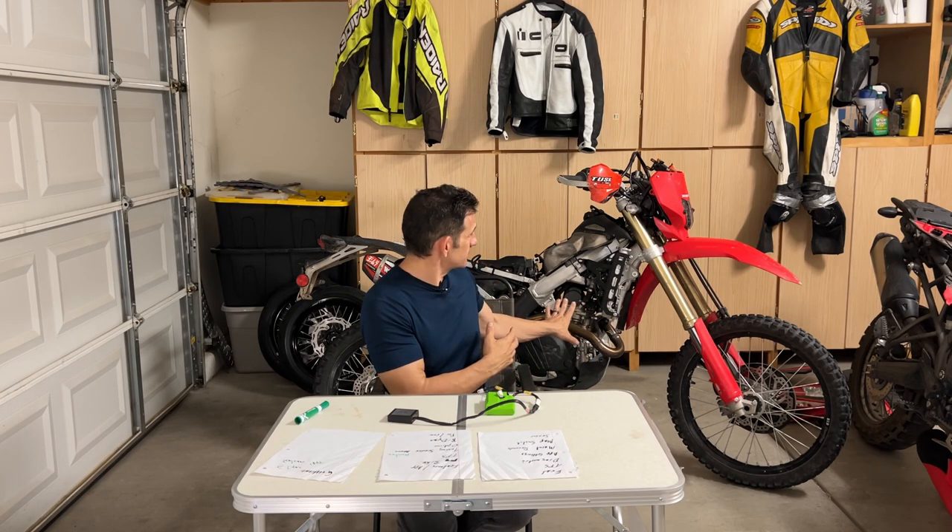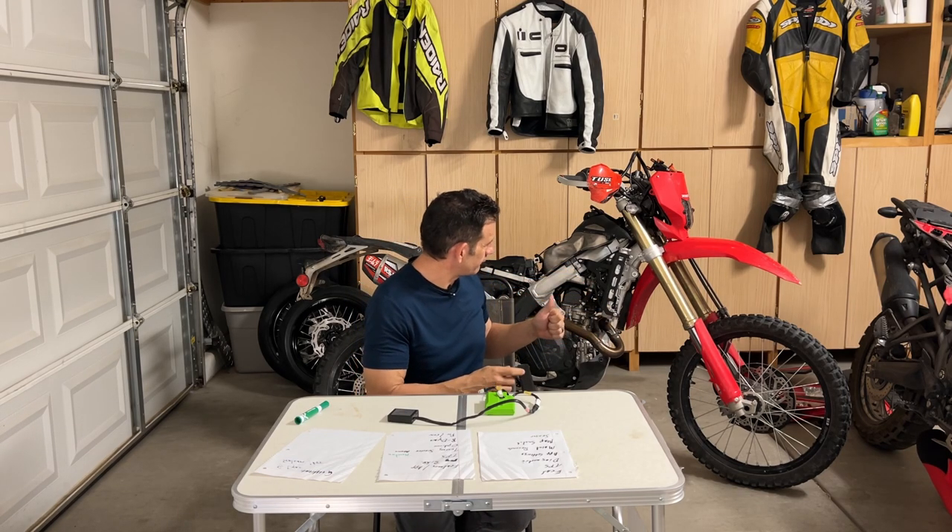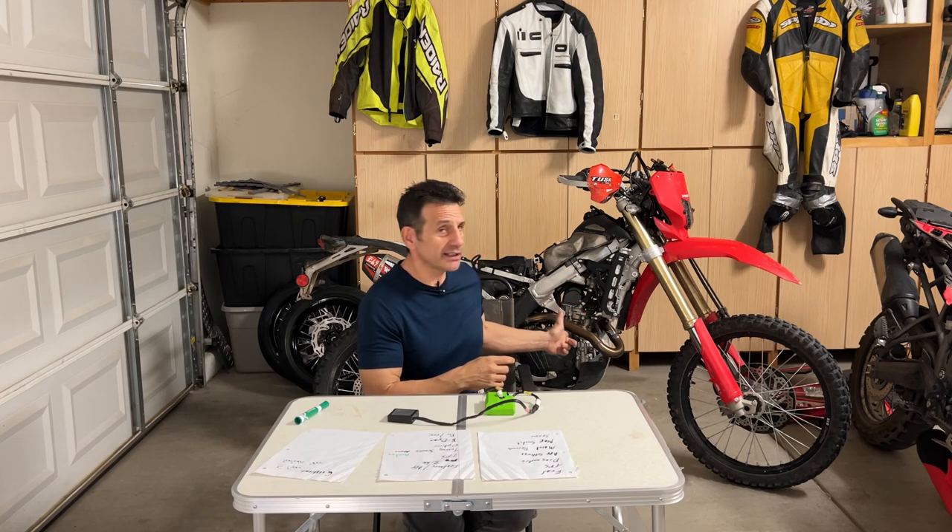Speaking of good old Seabiscuit over here, I apologize for his appearance — nothing is wrong with it. I'm just doing some maintenance: cleaning the filter, rerouting some cables for the switches, and I want to change out the exhaust.